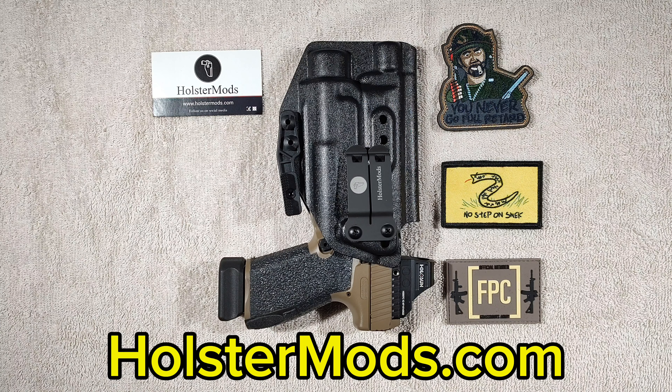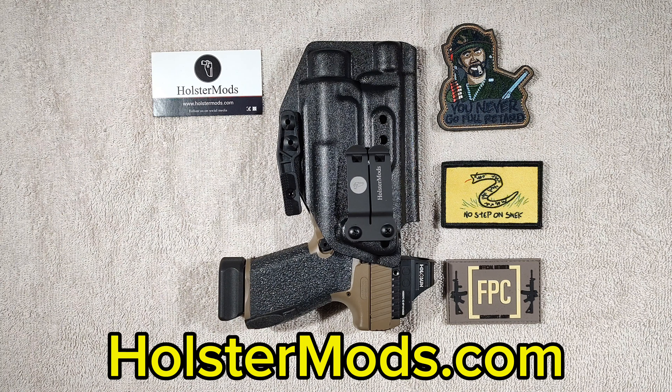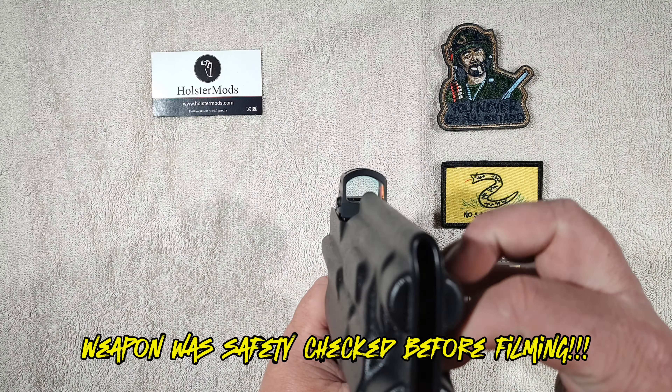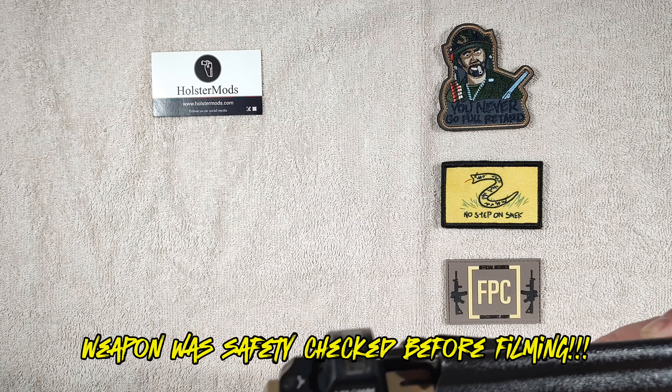What's up guys, welcome back to the channel. I'm coming at you today to do a review for a holster and a new holster company that I've discovered: holstermods.com. I've been recently looking for a good holster for my Canik TP9 Elite Combat as I'm starting to carry this more often. It's really tough to find a good inside waistband holster, especially if you're left-handed and you're looking for something that's light-bearing. So I reached out to the guy that owns the company — he actually sent this out to me to review. Full disclosure on that, but I will still give you my honest opinion of it.